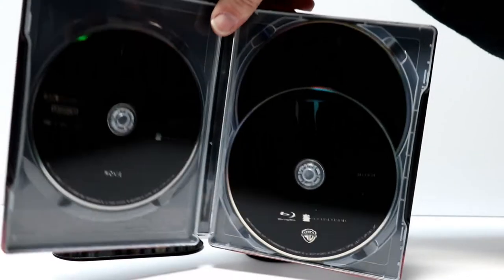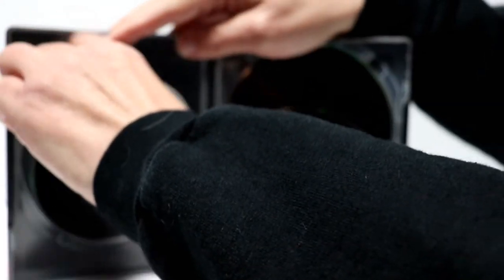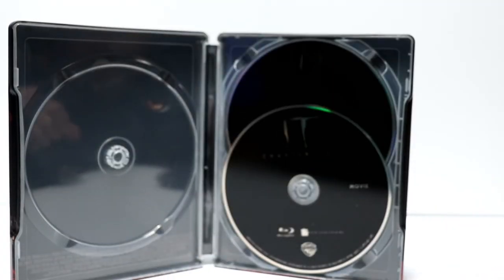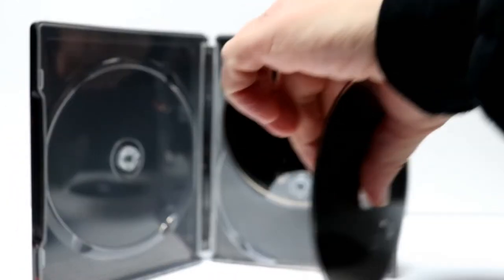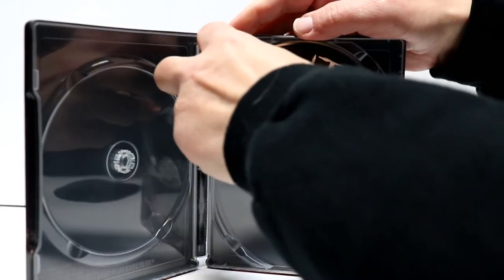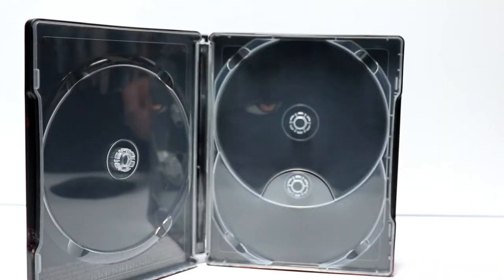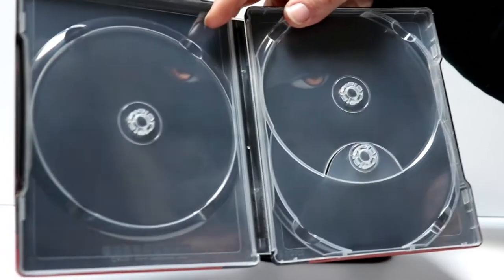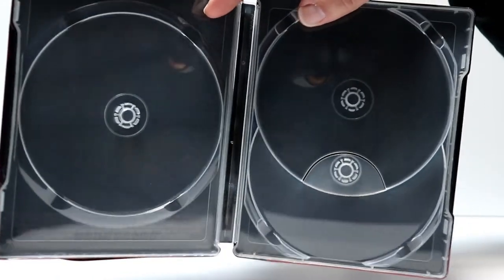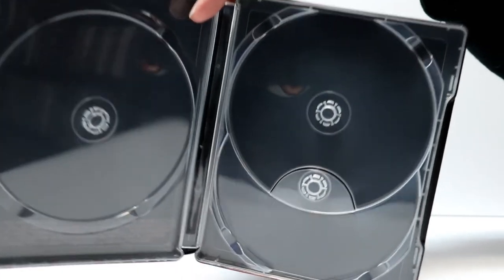Then on the inside we do have three discs. So on the left hand side we have the 4K movie disc. And then we have the Blu-ray disc with the movie. And in the back we have the bonus feature disc on Blu-ray. So 3 discs. And then on the inside it's just black artwork with Pennywise's eyes glowing.